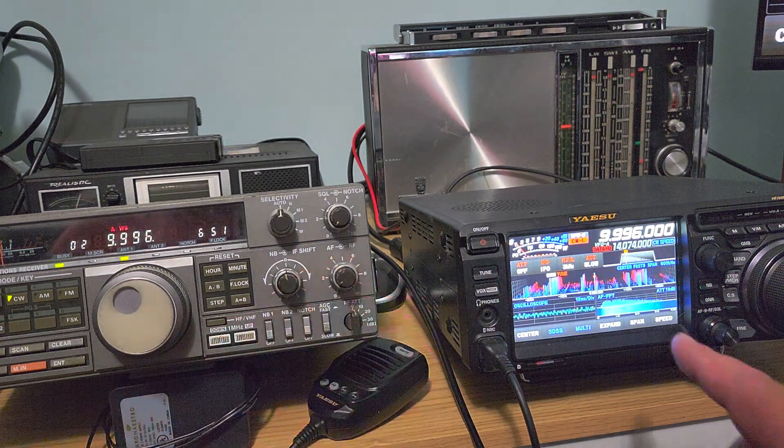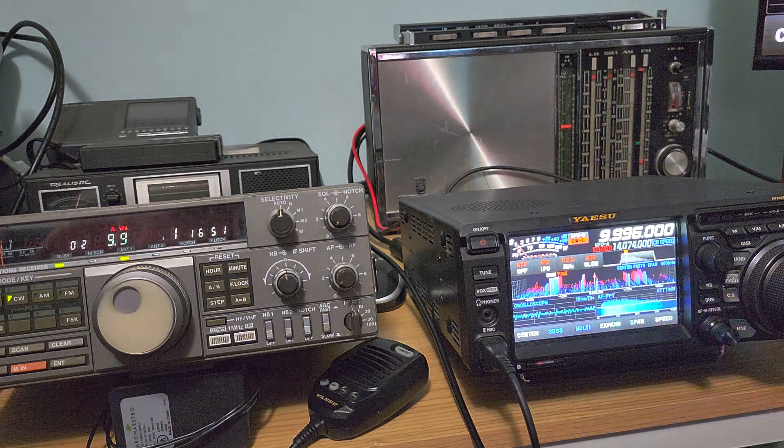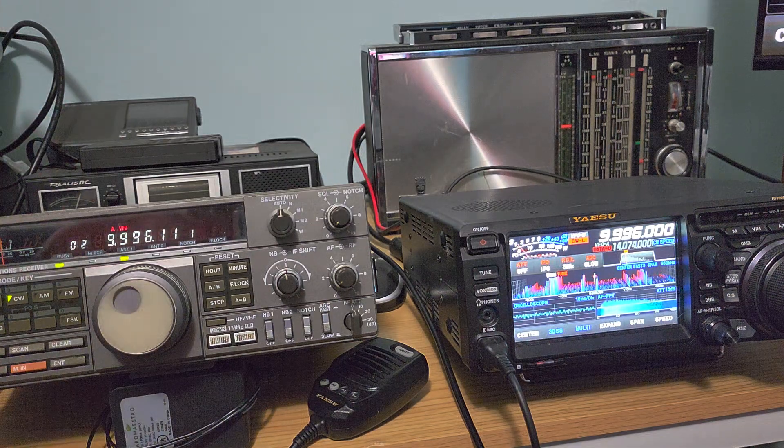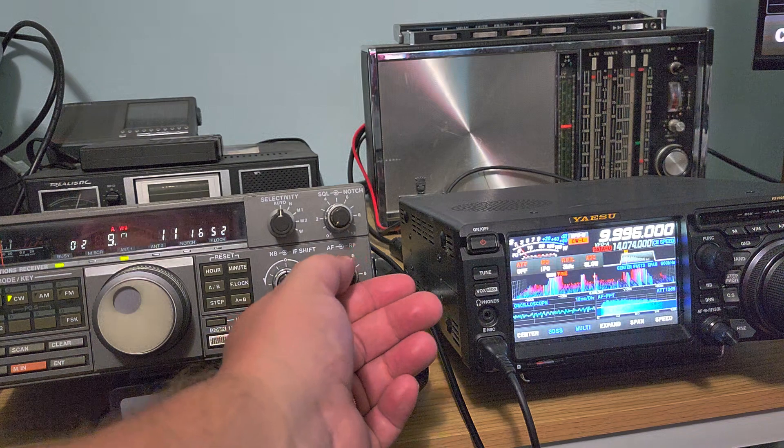I just put the roofing filter at 3 kHz, realizing that the Kenwood I have here does not have a CW filter. Its stock filter for CW is 2.8 kHz, so the closest match is 3 kHz here on the YISU, so that the comparison of the signal is as similar as possible.